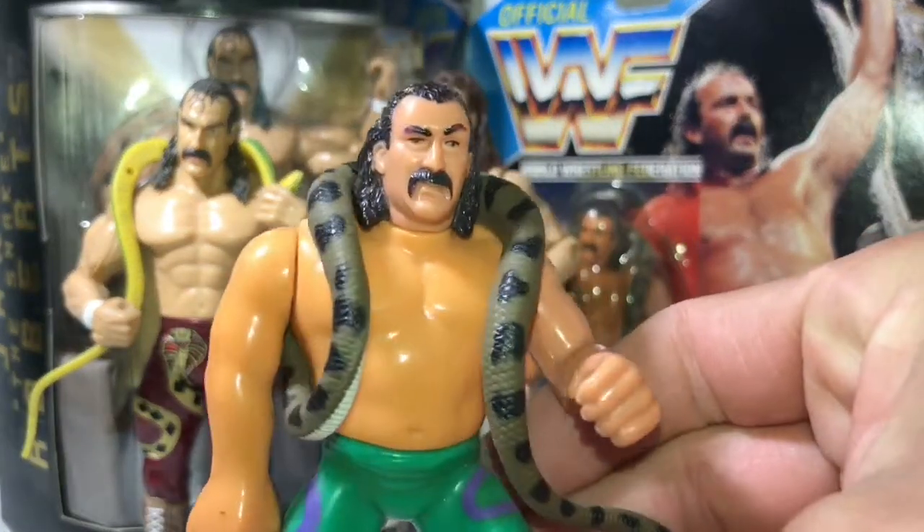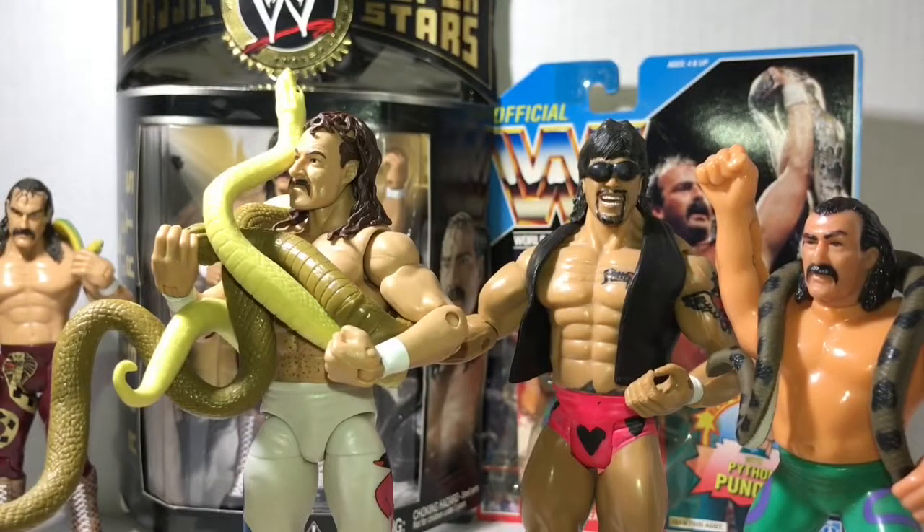This looks like Jake the Snake Roberts. In conclusion, I don't recommend that you get this Jake the Snake Roberts figure because it doesn't look like him — unless you really love Jake the Snake. I love Jake the Snake, so I got him. I'm not too happy with the figure, but well, it's Jake the Snake.